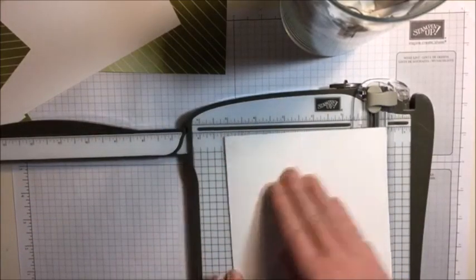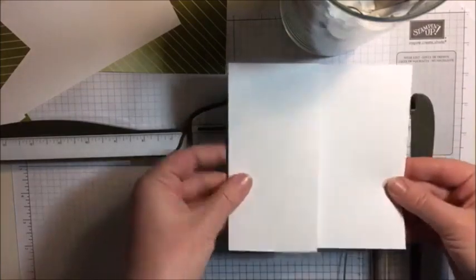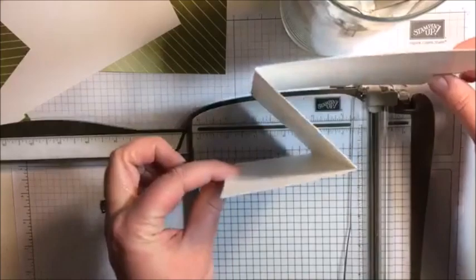So we're folding this in half like this, and then we're going to fold this piece back. So there's our square, and there's part of the Z right there.